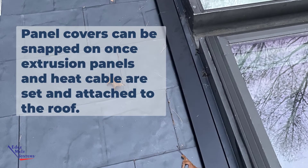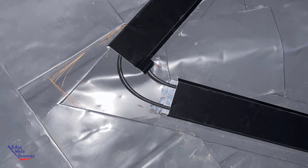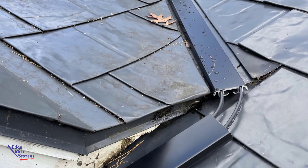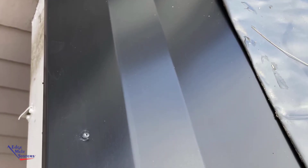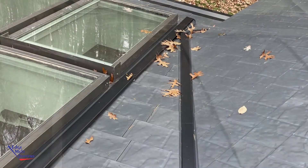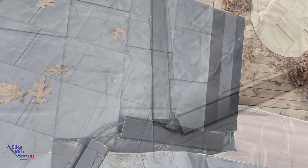Now he's installing the snap-on covers — they go on very easy, just snap to fit. Routing them up the valley, and you can see in this one he chose not to miter the corners. You can get as detailed as you want on those. The eave covers get riveted down to that base panel, and we custom made those covers so that they would work with his metal shingle roof. The valley panel covers are on and it's a real nice look on a metal roof — fits very well into a metal roof valley.